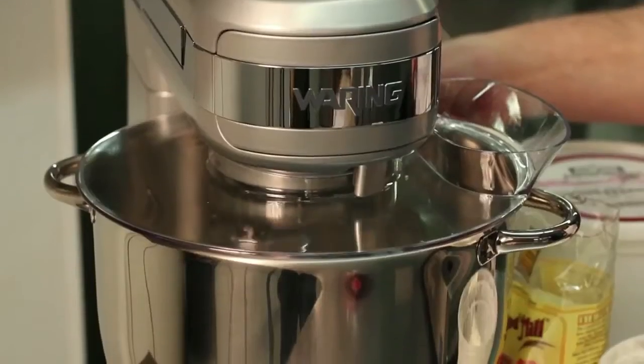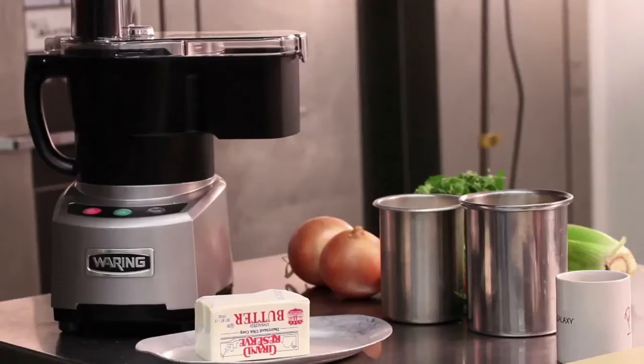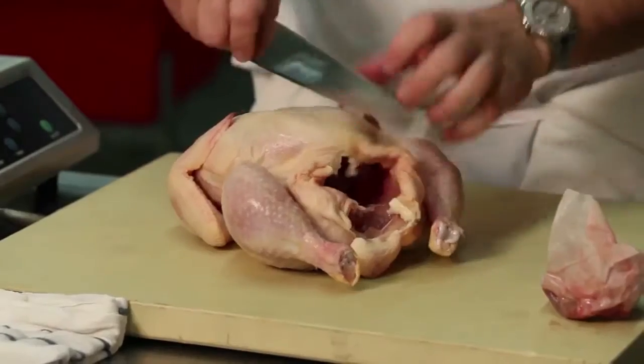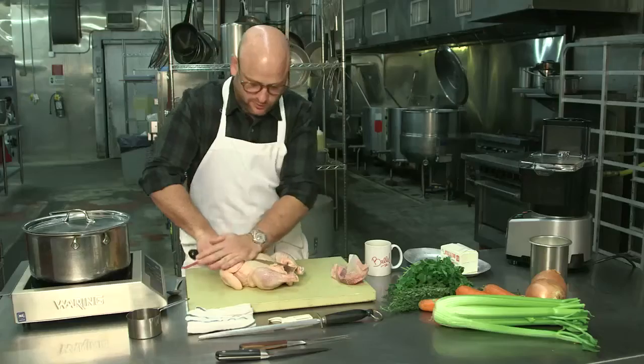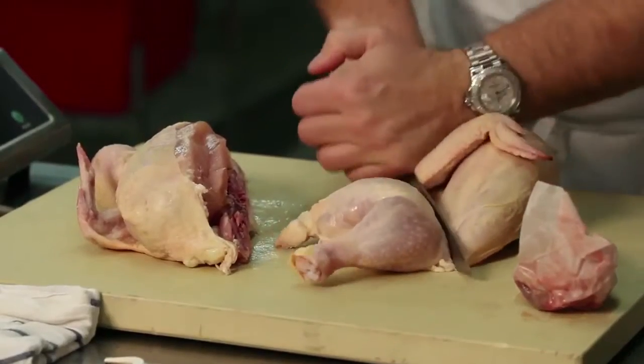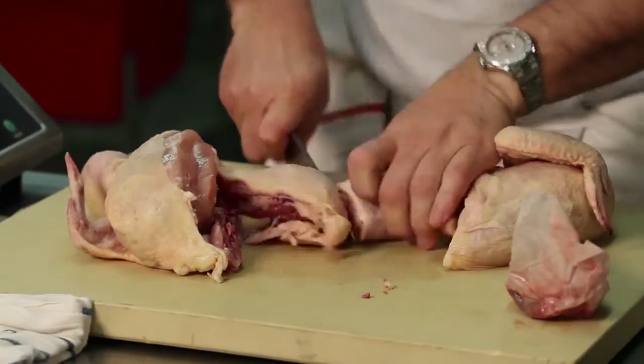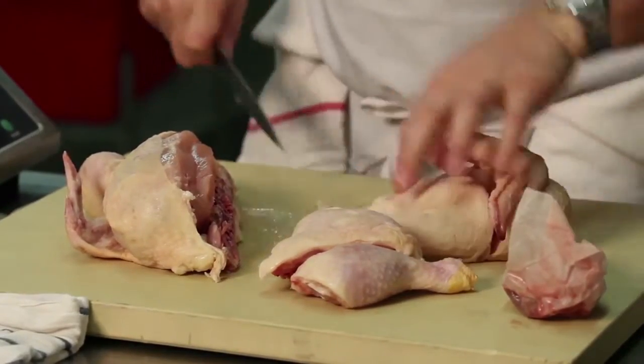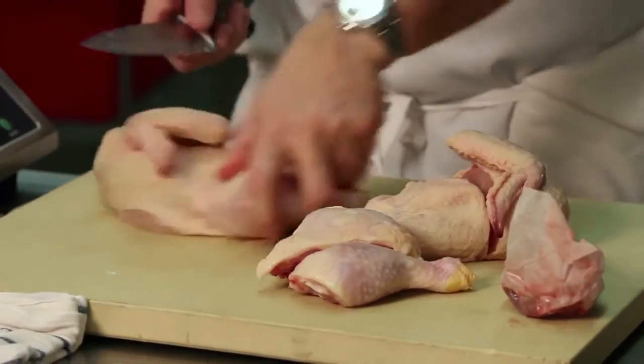Let's get cooking. Our first step is we're going to break down the chicken, and basically you just break it down eight ways. So you cut it just directly in half. The leg comes off. The leg comes in half. The breast goes in half. And again on the other side.